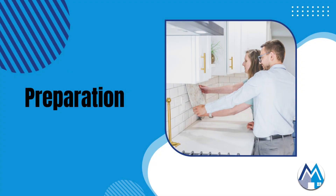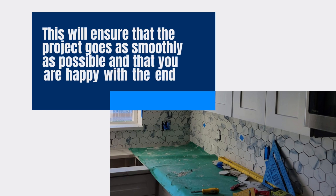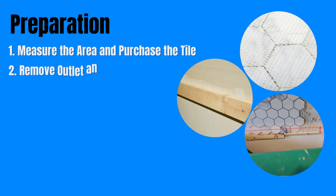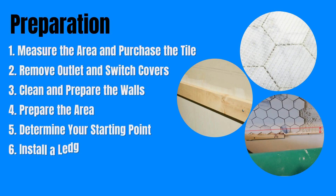It is important to take the time to do some preparation. This will ensure that the project goes as smoothly as possible and that you are happy with the end result. First, make sure your kitchen wall is clean, dry, and free from any grease or debris. Now, measure the area you'll be tiling, and mark the centerline to ensure a symmetrical layout.